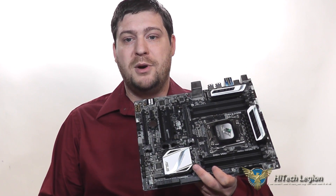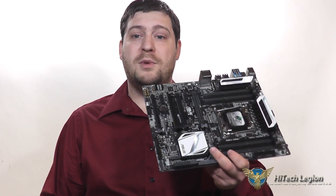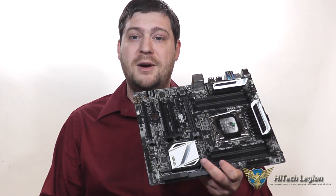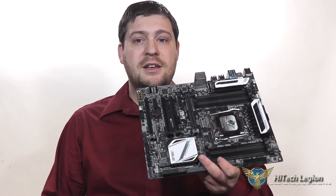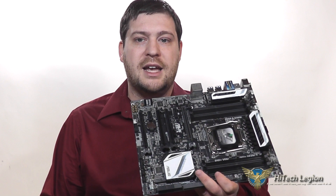It does everything it's supposed to do. Definitely please check out the written review at www.hitechlegion.com and please subscribe to our YouTube, Facebook and Twitter pages. Take care.